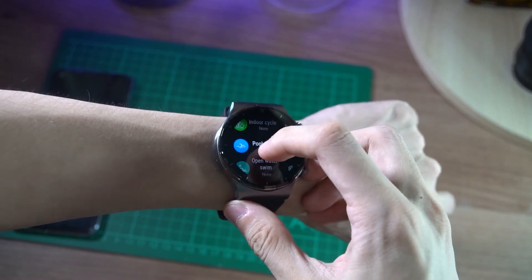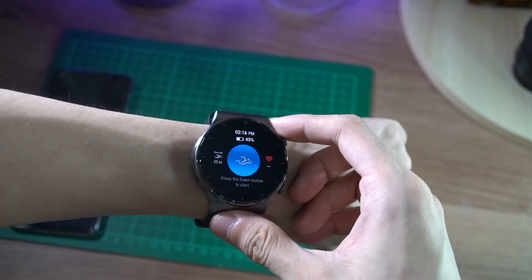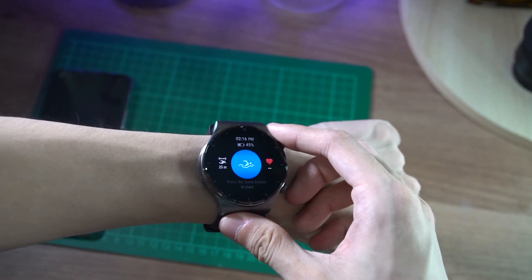More serious swimmers will appreciate the watch's 5ATM waterproofing, as well as its indoor and outdoor swim tracking capabilities. Pair this with its very accurate GPS tracking and you have a watch that you can use for triathlons.